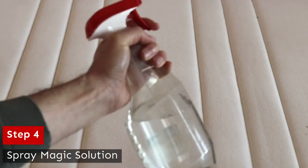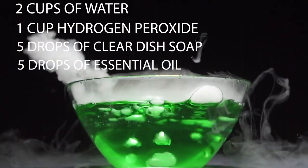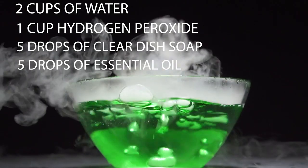Step four: spray the magic solution. With a spray bottle, mix two cups of water, one cup of hydrogen peroxide, five drops of clear dish soap, and five drops of essential oil. We're not trying to saturate it — you definitely want to give it a light mist over the entire thing. Then take the toothbrush and scrub out any stains that you see until they're gone.